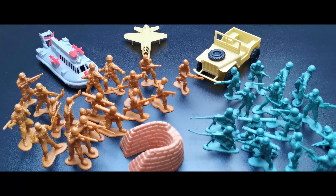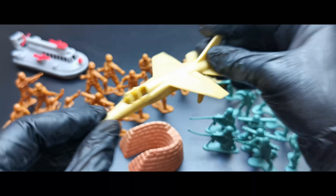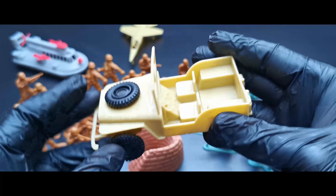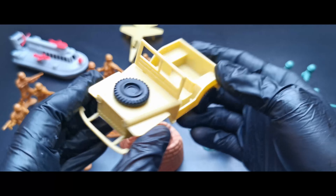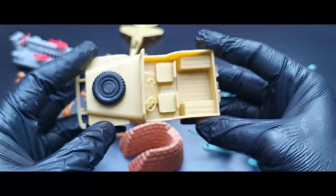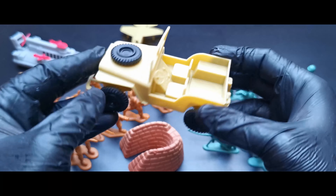First is a combat boat with missiles — very rubbery. So these vehicles and figures are rubbery. Like this aircraft, pretty poor quality.